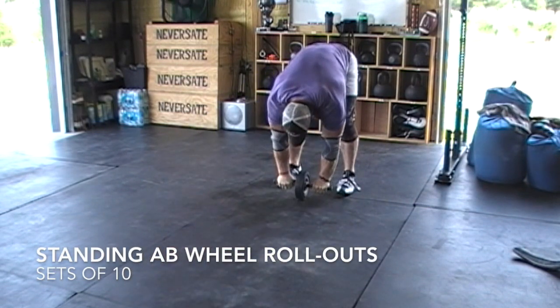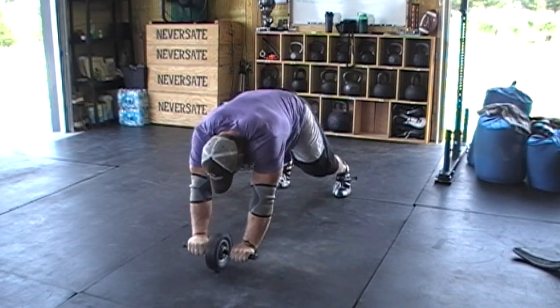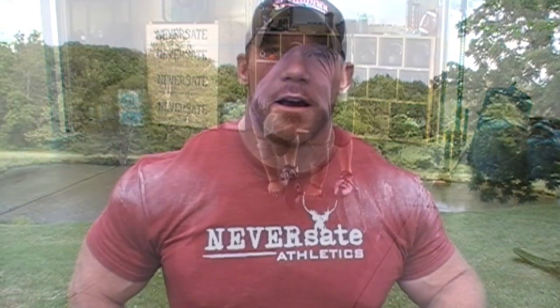Anyway guys, watch the whole video recap because I talk about some stuff that's coming up and some experiences I had making atlas stones this week. So: 385 on the axle push press is a five pound PR and I'm very happy about that — I was feeling kind of nauseous all day so I didn't know what was going to happen. 180 on the pull-ups definitely isn't a PR but it's the first time I've done weighted pull-ups in a while. As far as the axle deadlift goes, I think the farmer's walk PR from last week may have played a role — I just couldn't hold on to the axle. 605 on the axle isn't bad, just not where I wanted to be.